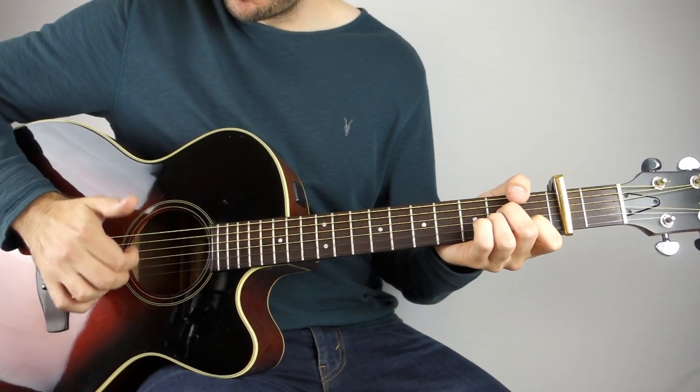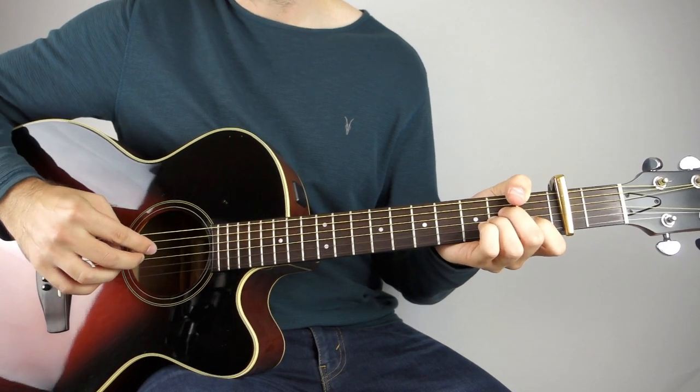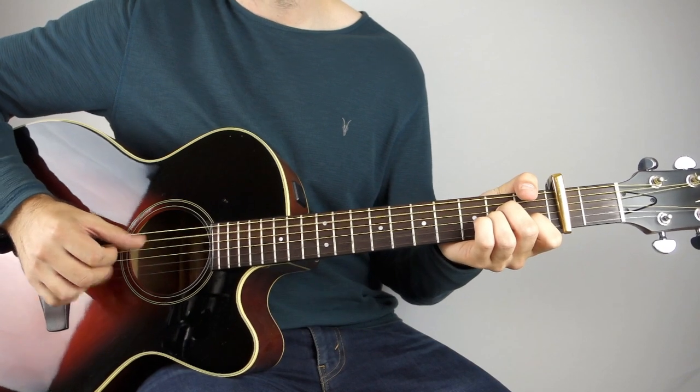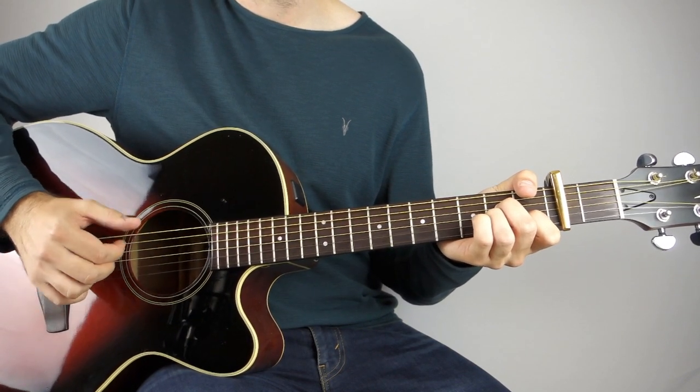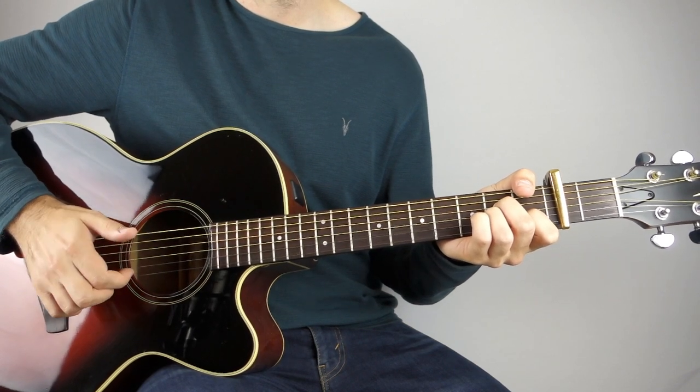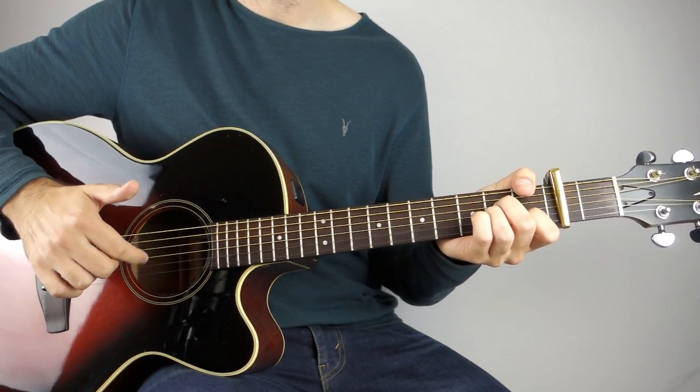And then we're just going to do a light down strum — really light — and I'm targeting more or less the D and the G string, but you don't have to be really accurate. So: strum, and then bass, strum. I'm just going to stroke the string with the back of my nail on my index finger.